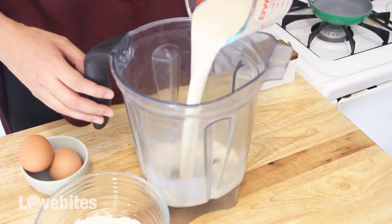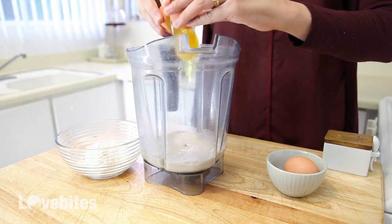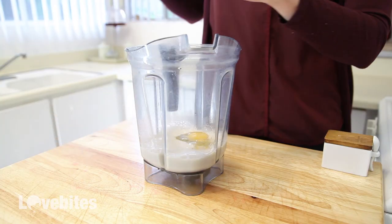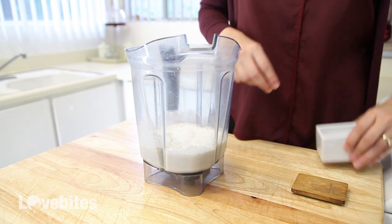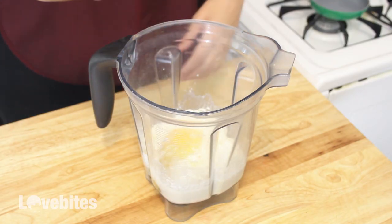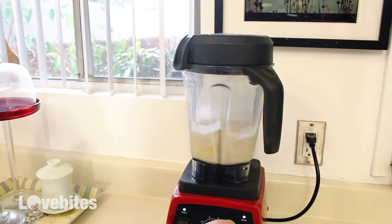Hi my lovelies! So to my blender I'm going to add in some milk, eggs, flour, a pinch of salt, and melted butter. Then I'm going to blend it up until it's smooth.